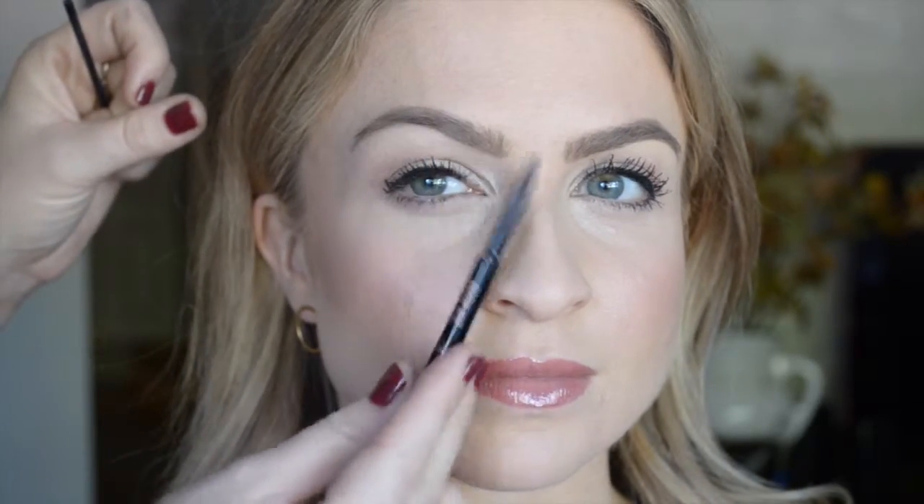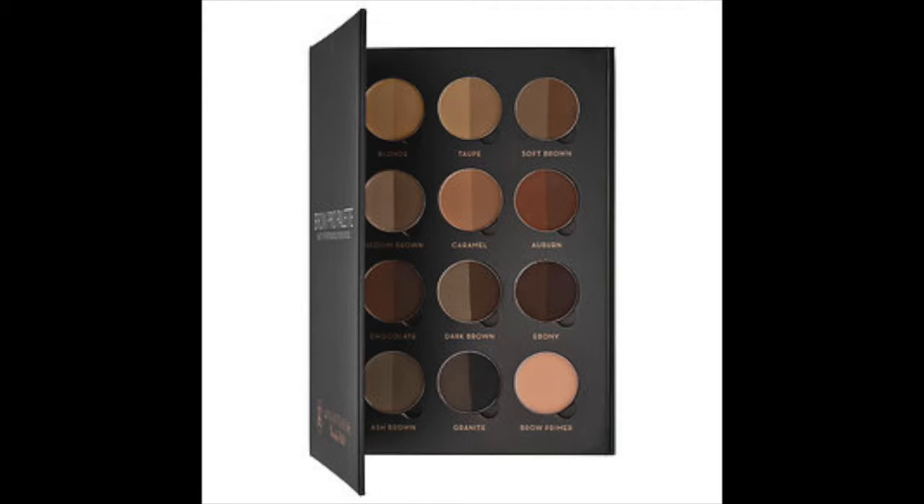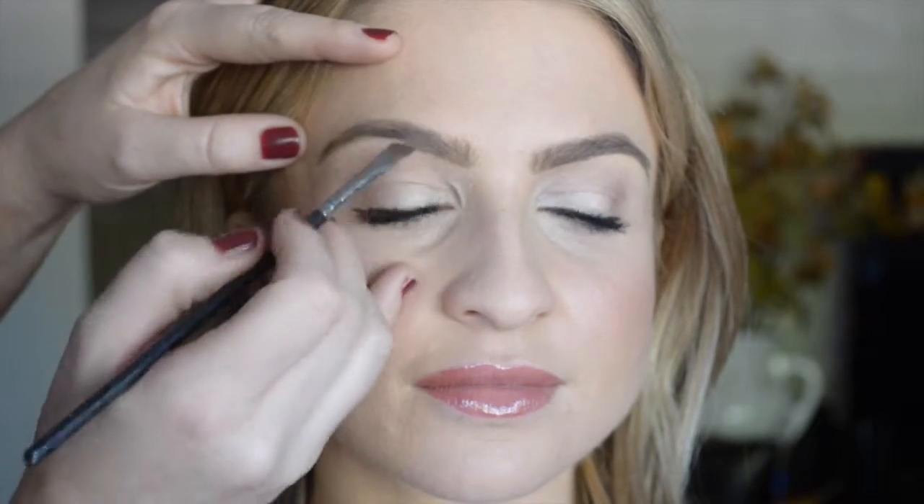I like to look at the shape and imagine where I want to start, what's going to be my highest point, and how far I want it to go. You can do the measuring technique, or I just look at the holes — filling in the sparse areas. Now I'm taking a Mac 266 angled brush and using the taupe color from my favorite palette. You always want to choose a color lighter than the color of their brow — you can always add more, but you can't take it away.